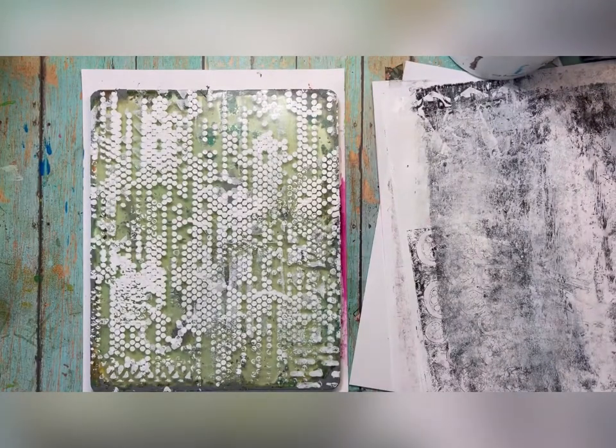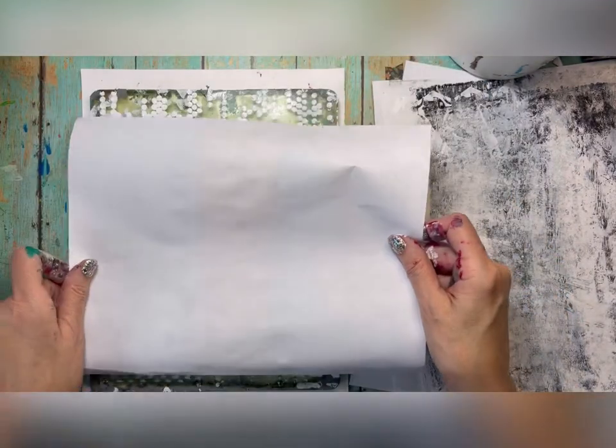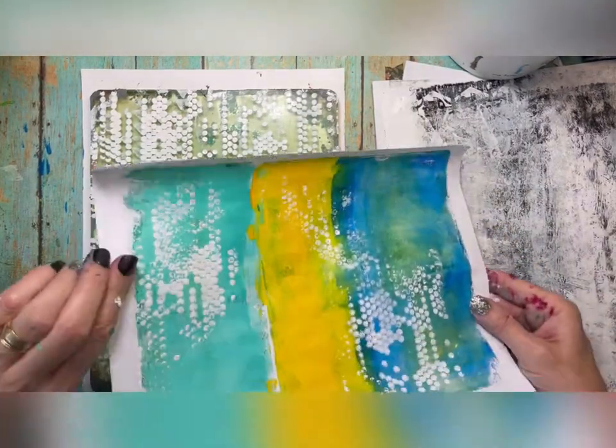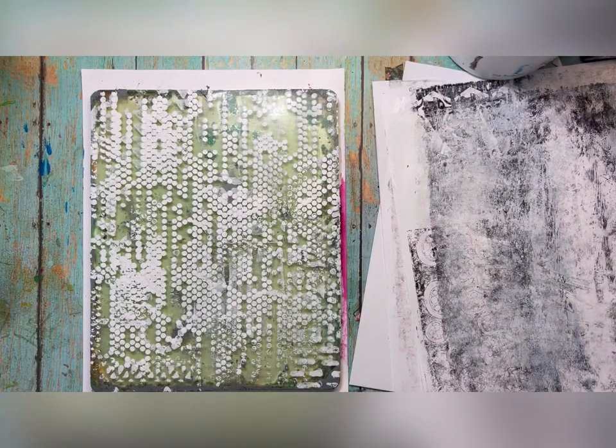Let's just keep going — it's so fun! I'm going to keep going and I'll probably set this to music.